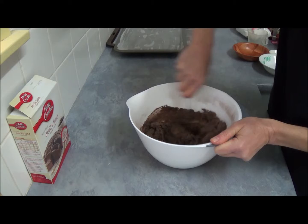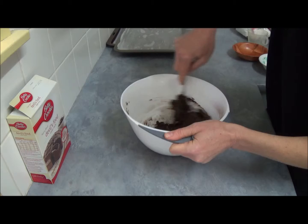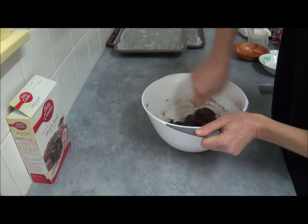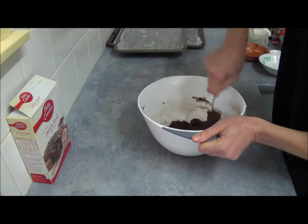Stir everything together until the dough becomes really thick — it doesn't take long, as you can see it's practically formed into dough already. I tried this recipe about a week ago and it tasted so good it disappeared in one evening. Please do try it — you will not be disappointed.